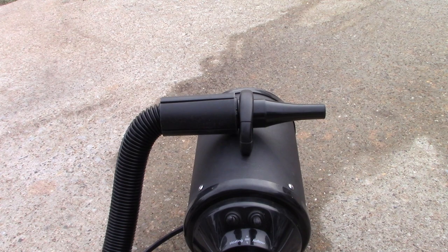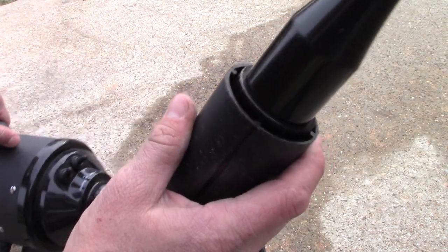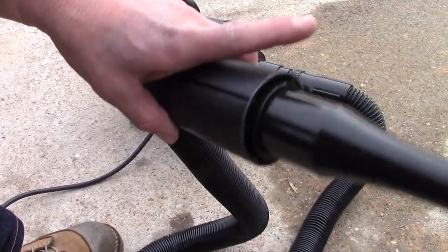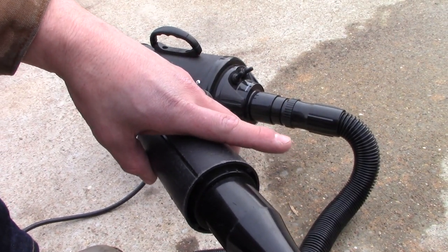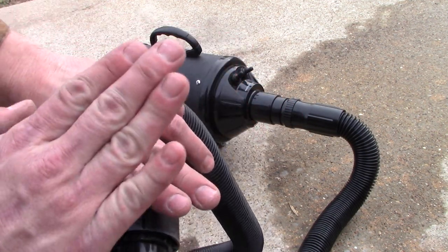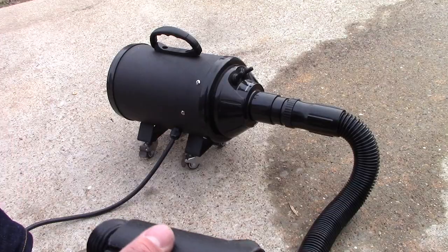One of my favorite things about it — if you're in the market for something like this, I've seen a bunch of them out there. They're like $300. Holy cow, you kidding me? $300 for one of these? No, no, no — I'm not spending it.